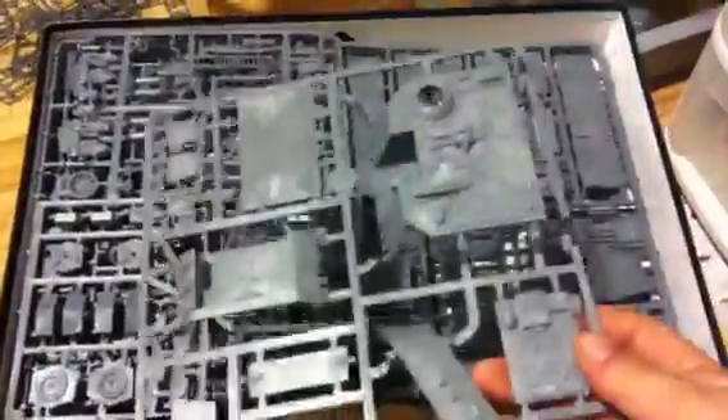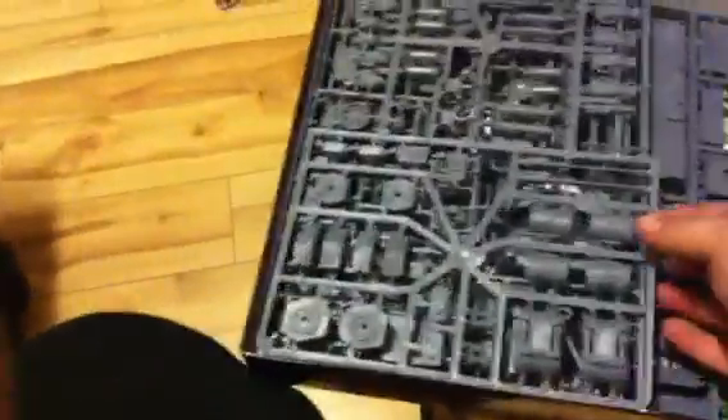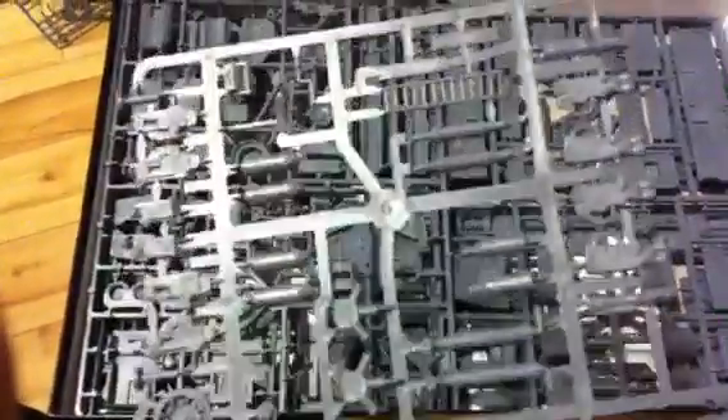Some hull parts, some fuel tanks, exhaust parts, ladders, and some heavy bolters.